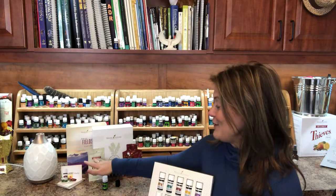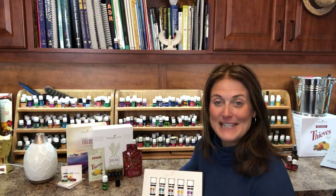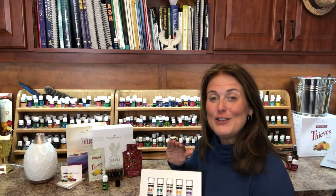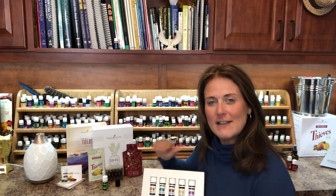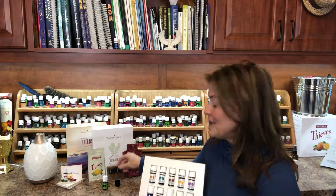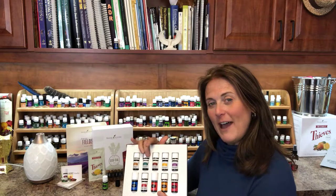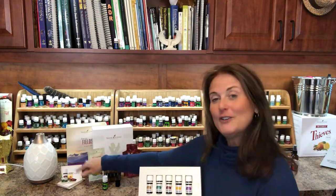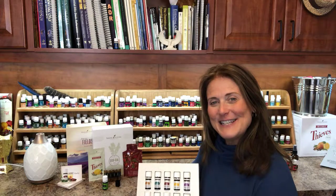Also in here you get a household cleaner sample. The household cleaner is Thieves and it can be used to replace all the toxic chemicals throughout your house. We also have sample bottles so that you don't have to give away a full bottle to a friend — you can just put a few drops in a sample bottle with a little card that tells about it and give it to them.